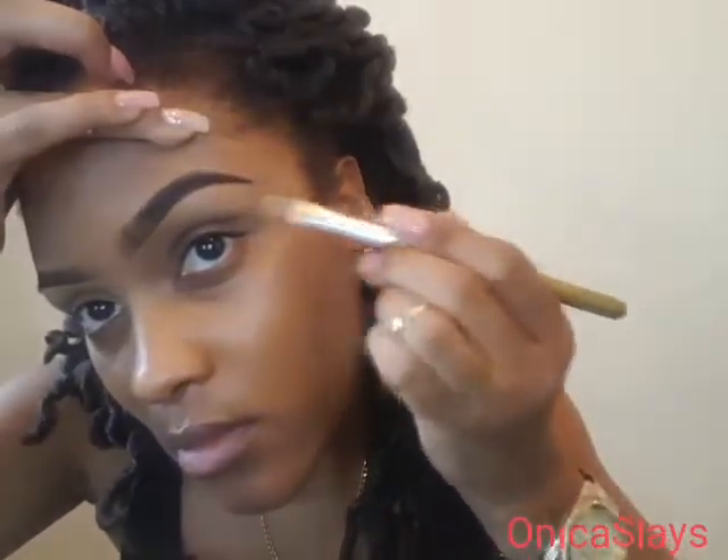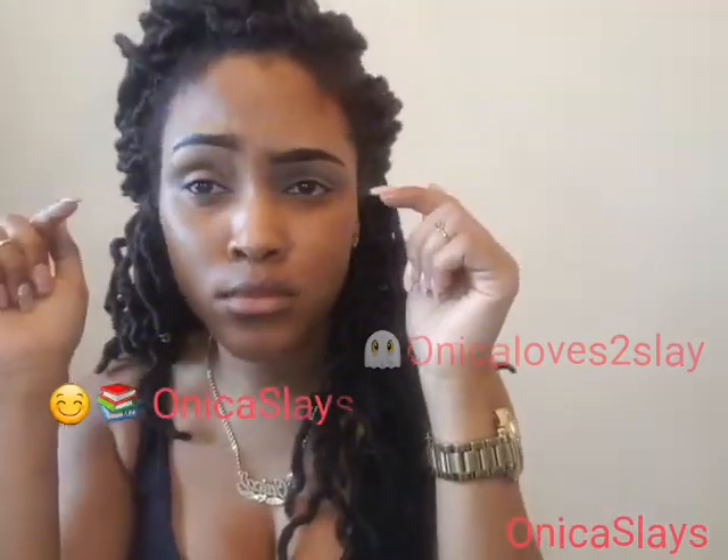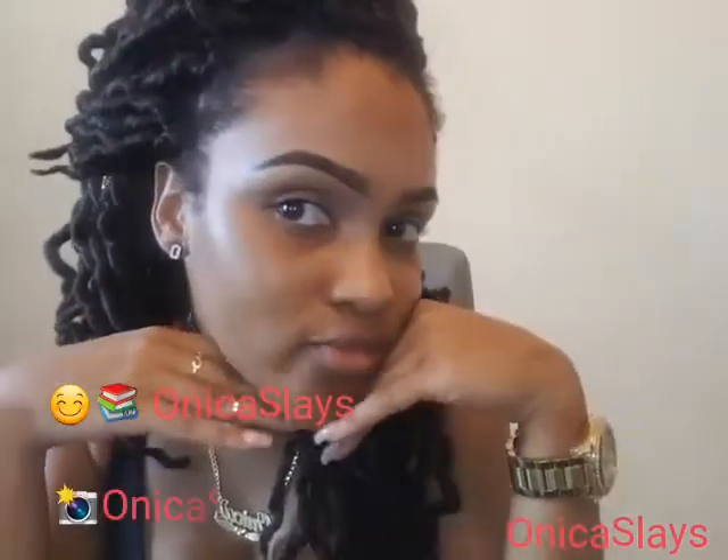I hope you loved this video. Please like, comment, and subscribe to your girl. Thank you.